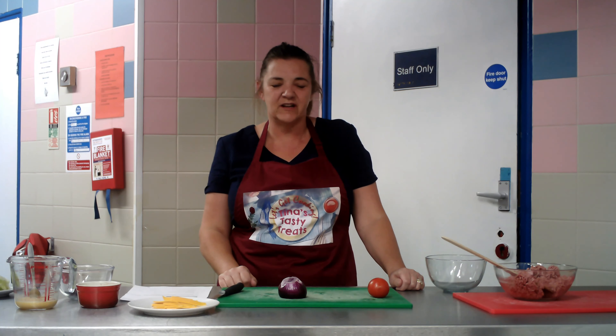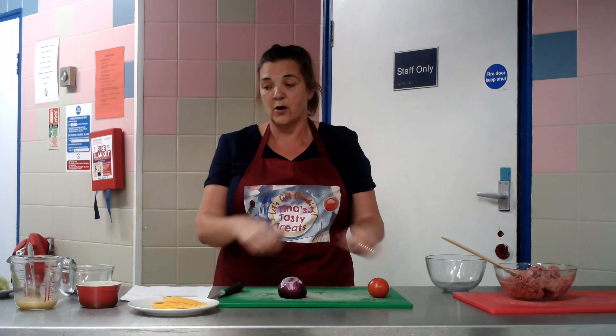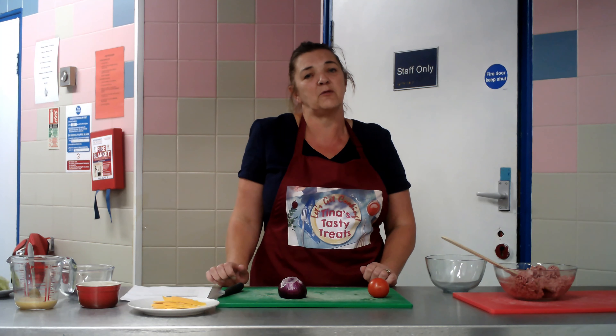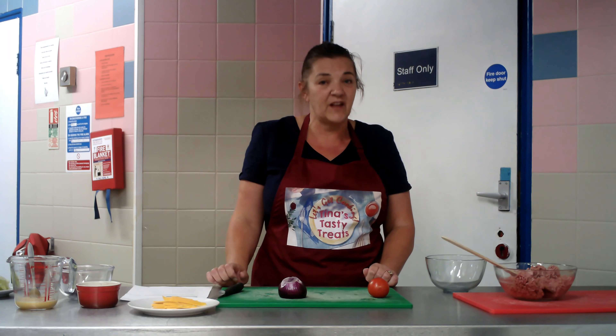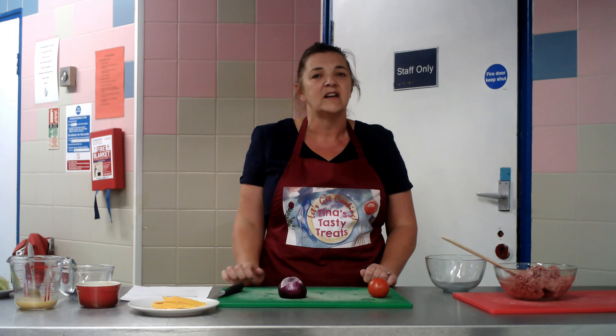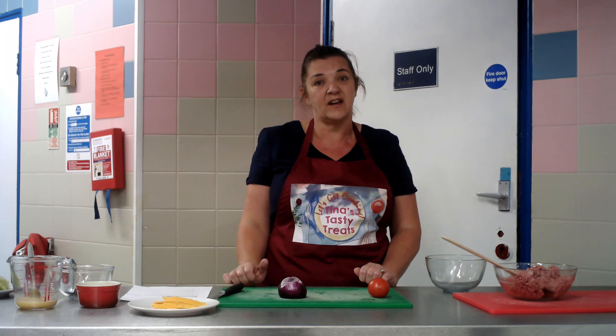Hi, welcome to Tina's Tasty Treats once again. The suggestion was homemade burgers, so here we go, this is what we're going to do. And last time the biscuits that were made, the recipe was donated by Ruth, so thank you very much Ruth. It actually was a little bit different to what you did, so I would love you to make mine and then compare the difference and see what you think.